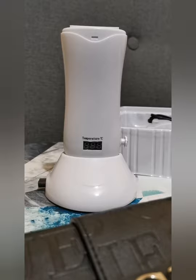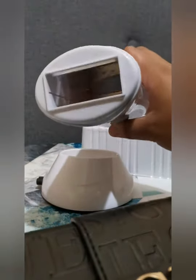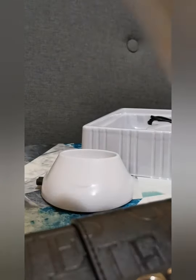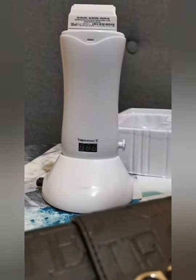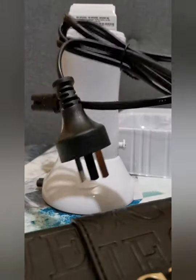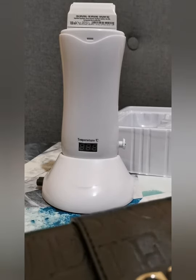Now all you have to do — when you have a look inside, this is where the wax goes. What you do is just place it in like this, put it on, put the switch on, and it comes with the cable wire, and you're good to go.